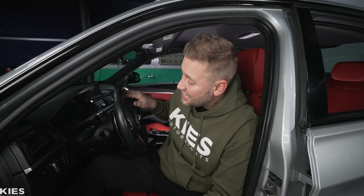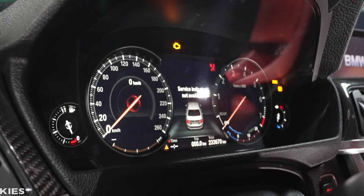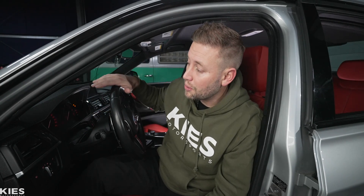In today's video I'm going to show you how to code a 6WB digital cluster in an F30 BMW, which is going to take your dash from the old look to the new one. This video is for the person who already has a brand new 6WB digital cluster installed. If you don't know how to get to this point, we have a video for you linked below on our main Keys Motorsports channel.